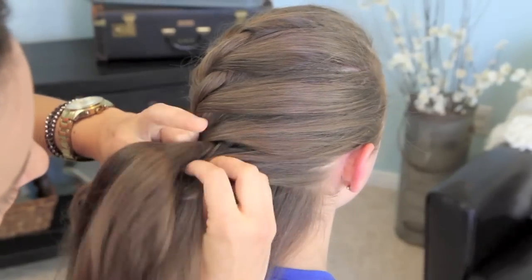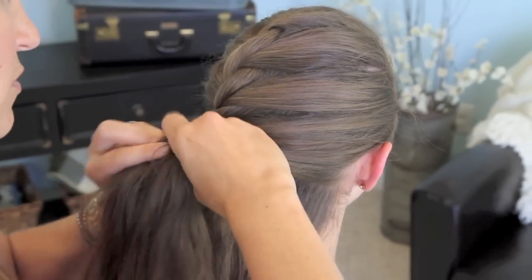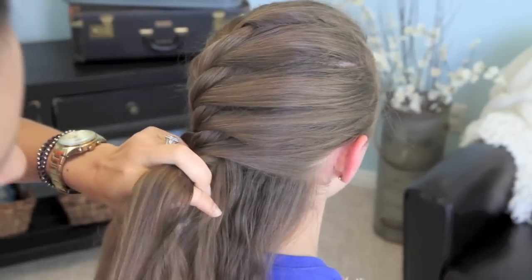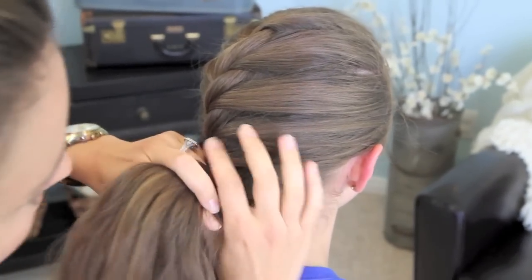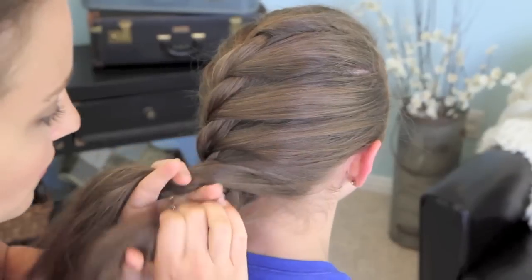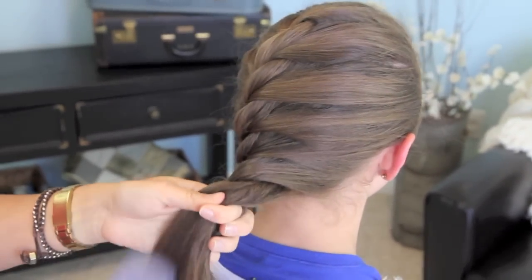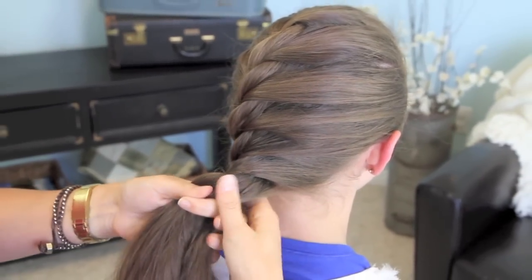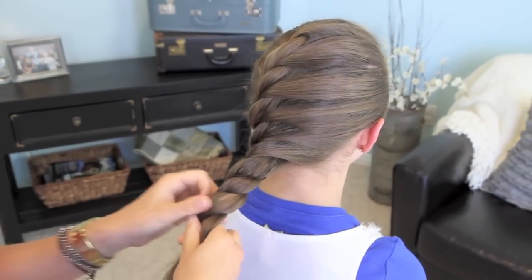We're going to just finish it off — keep going, switch your hand hold, twist it again, add in hair, switch your hands. That's the last of my hair, so I'm going to go ahead and pick that up and brush it just a little bit before I start twisting again. And twist. You can twist like this all the way down.